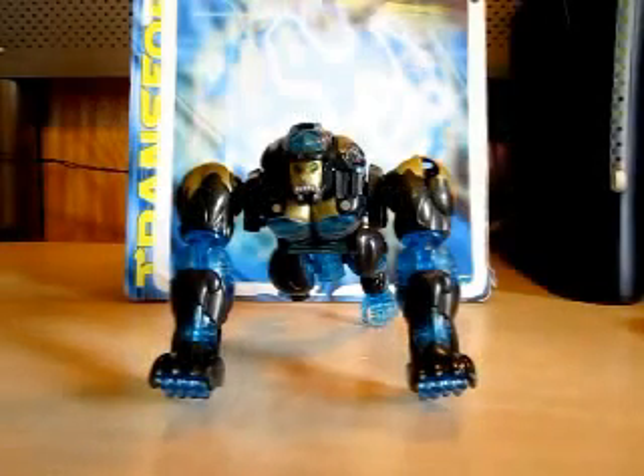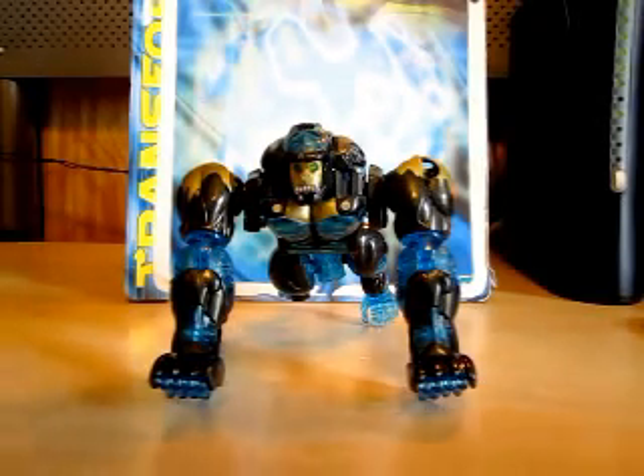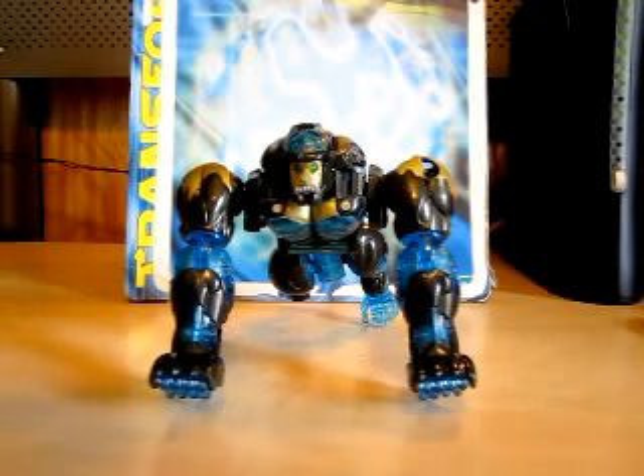Hello YouTube, Eugene here with a review on the Beast Machines Transformers Optimus Primal. So we went from Beast Wars to now Beast Machines, and of course the story begins. The Beast Wars are over, so the Maximals decided to go back to Cybertron. All of a sudden they noticed something was different, and then they were being chased down by Vehicons, and then all of a sudden they lost their Transmetal forms and became this.